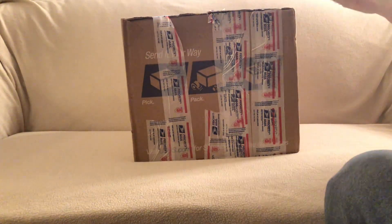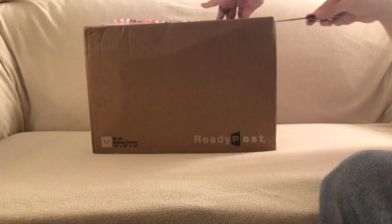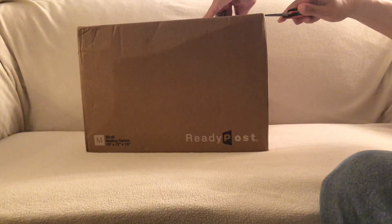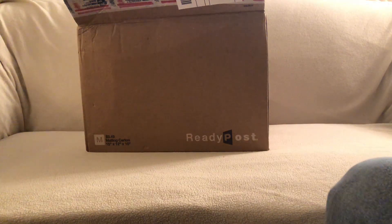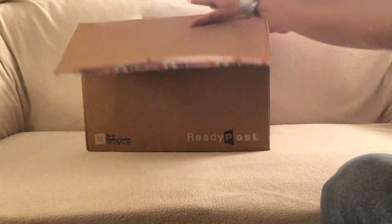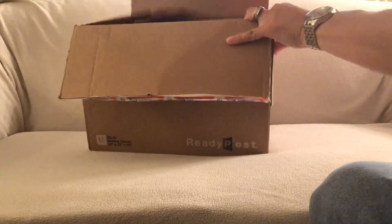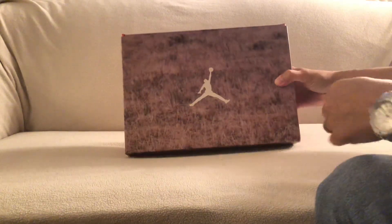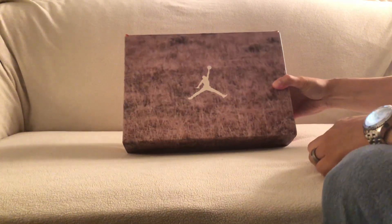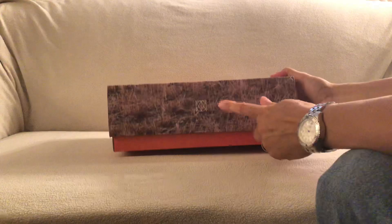The tape is kind of coming off from the top in the middle, and the box seems like it's too big. Let's see how the box is inside. As you can see right here, you got the Jumpman right there in the middle, you got kind of like a grassy picture right there, and the man in the woods logo right there as well.